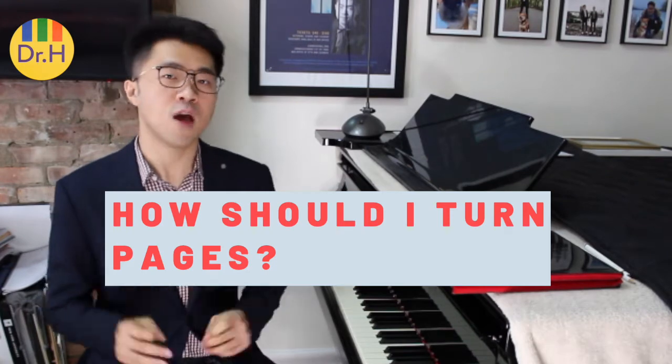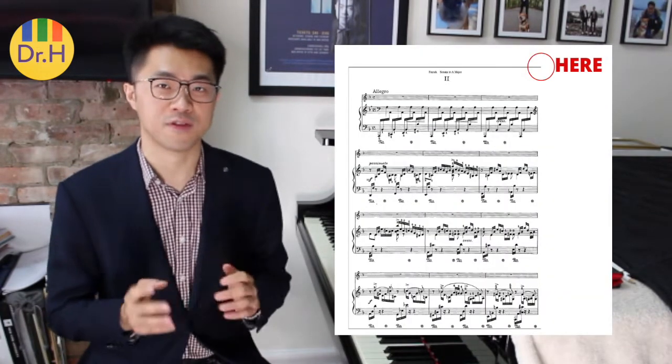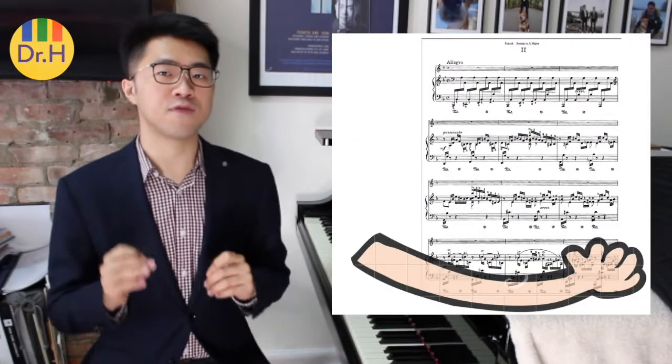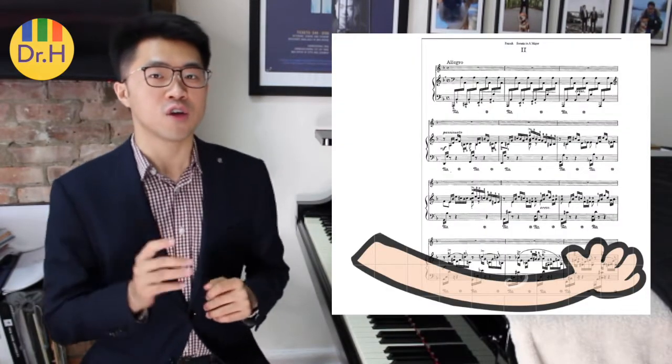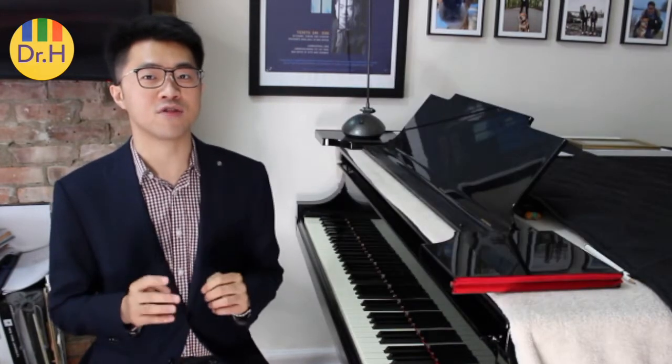How should I turn pages? When you're turning pages, always take the top right-hand corner of the music. Never turn the page from the bottom right-hand corner — if you reach your hand over there, you will block the music from the pianist. Keep in mind, sometimes the pages can be stuck together, so give yourself some extra time to separate the pages.